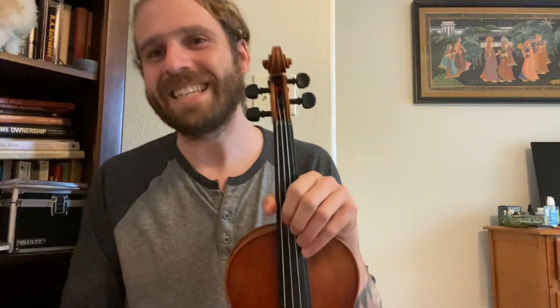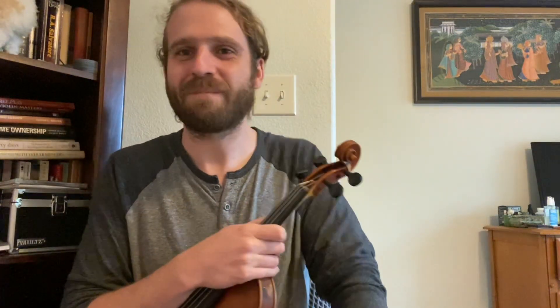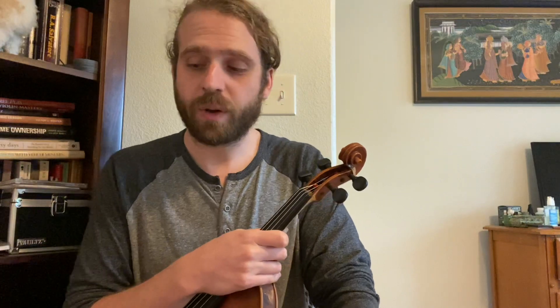Hey there, everybody. Ian Lee here. Hope y'all are well today. In this video, I'm going to be expanding upon this concept of seeing through the lens of Barry Harris.